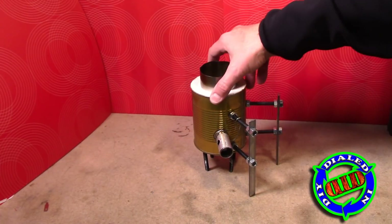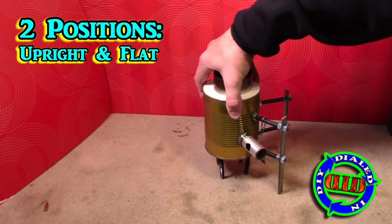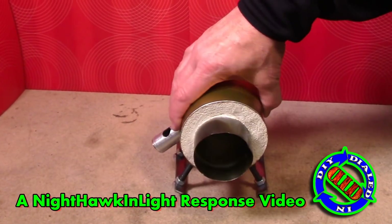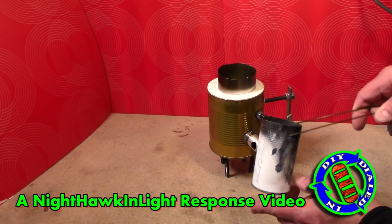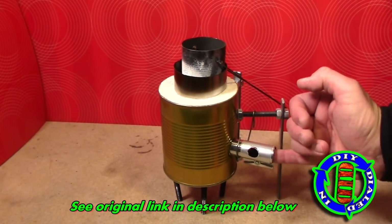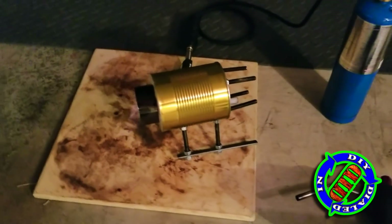The first thing you might have noticed and be asking yourself is why is the forge facing up? Well, that's because I built it to work in two positions for two different uses. The original design idea is not mine — on Nighthawk and Light there's actually a great video on how to build the soup can forge. I'm making this video with my modifications as part of a community video response. Please feel free to look to the description below to get the link to his original video and additional information that would be important in building your version of this.